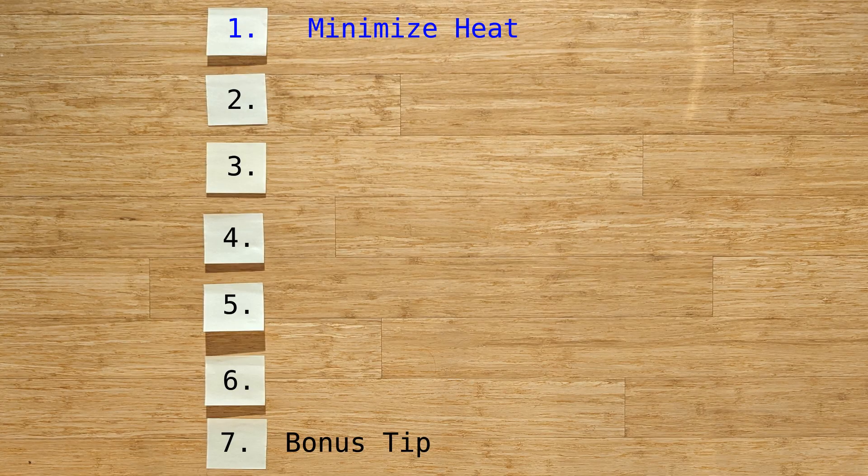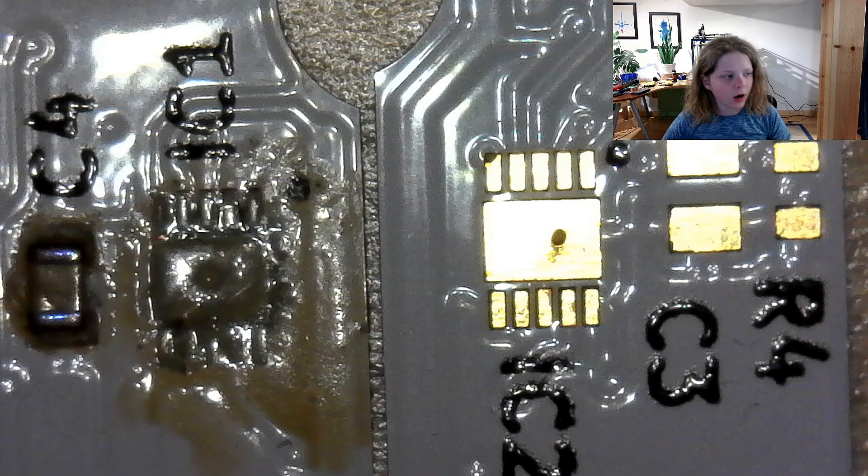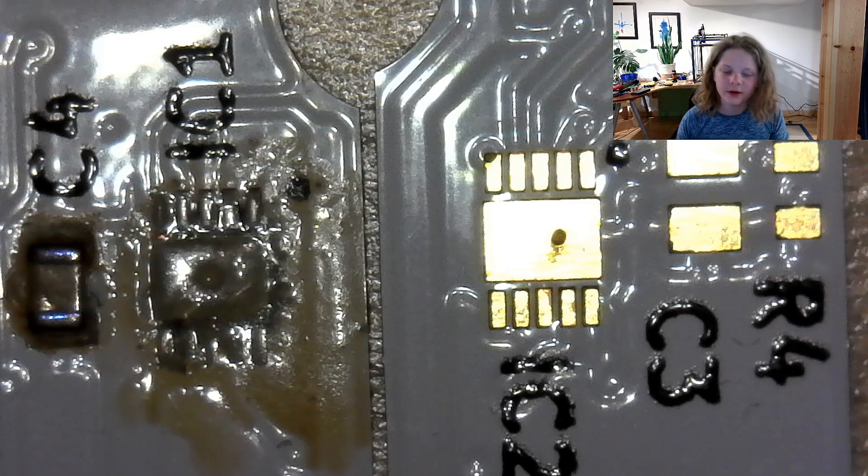The first tip is to minimize your heat. As you can see here on the left, those pads are completely melted because the heat was way too high. To prevent this, don't go above 250 degrees C when doing solder reflow for surface mount components, and don't go above 300 degrees C for more than five seconds when soldering through-hole components. I even used low-temp solder, like 138 degree melt solder, to minimize the chances of overheating the pads.